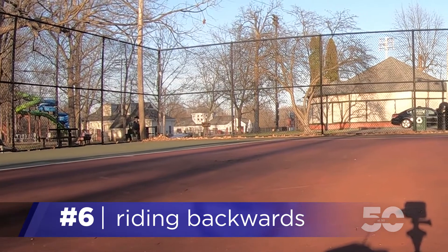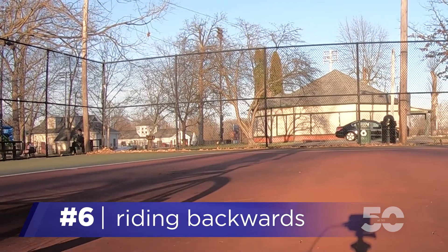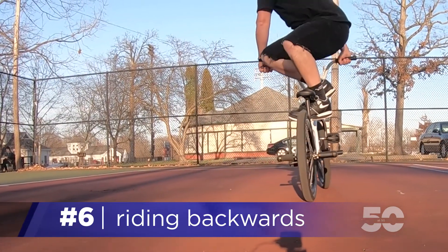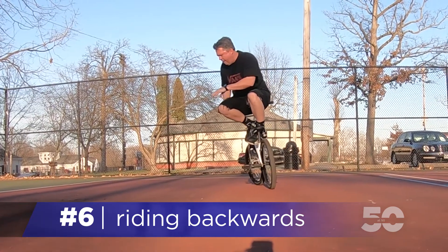Now let's get to it. Roll forward at a pretty slow speed at first, and when it feels comfortable, put your backside on the bars for stabilization. Just learn how to roll like this for a little while first. When that feels comfortable, we'll learn how to rotate.